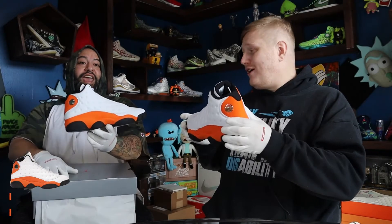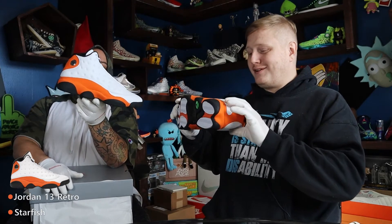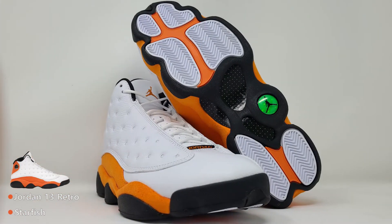Those are nice, these are very nice. These are definitely leather — yeah, these are definitely leather. These are the Starfish.